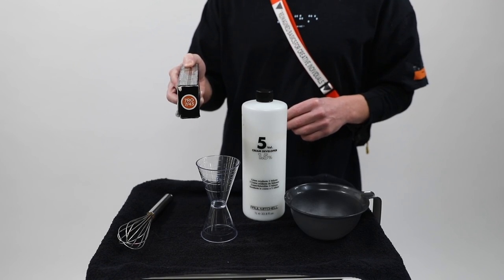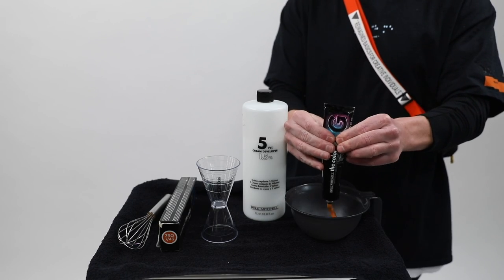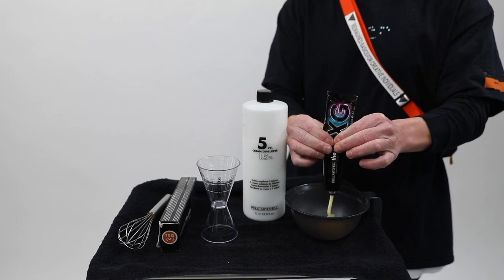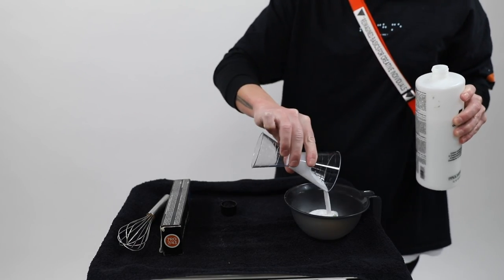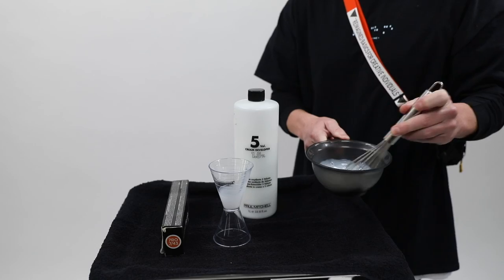My last formula is 7R with 0 and 5 volume. What this is going to do is give me a nice pale orangey tone that will sometimes pop in the sunlight but look soft, overall blended, as the end result.